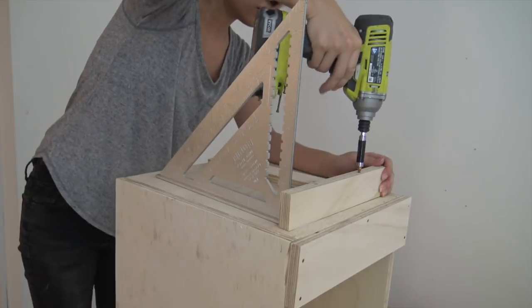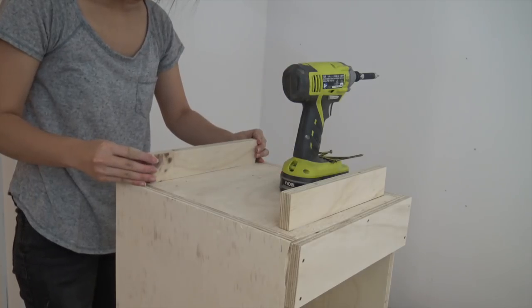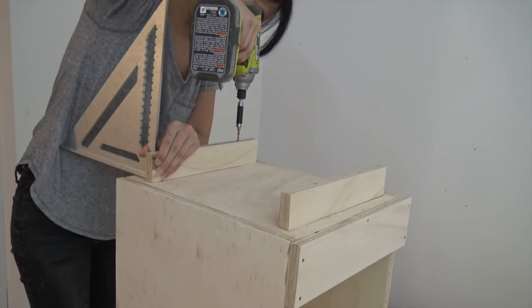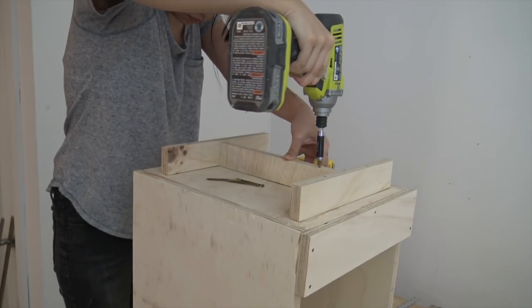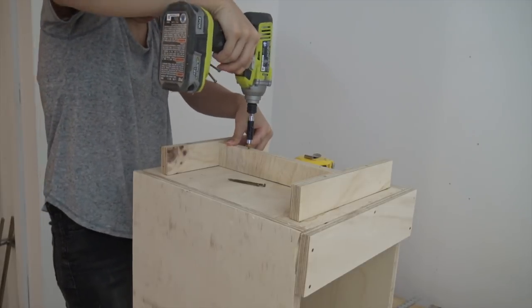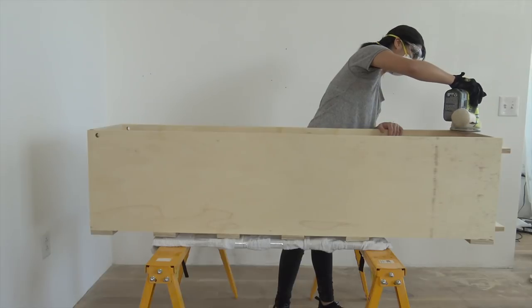This was not the smartest way to screw on the feet. If I could do this again, I would attach the feet to the bottom panel first and then glue it onto the bottom of the shoe rack. Just a little heads up so you can do a better job. I laid down some towels to protect the plywood and then I did some final sanding.